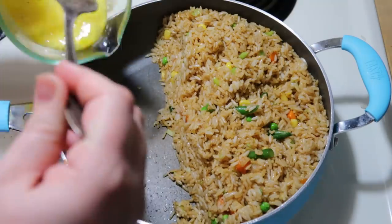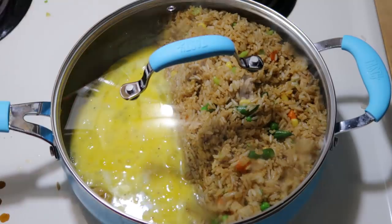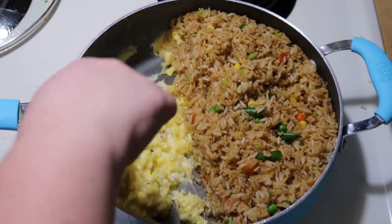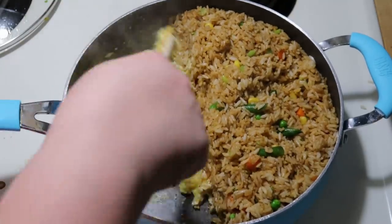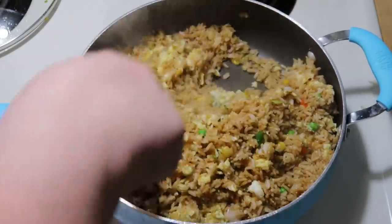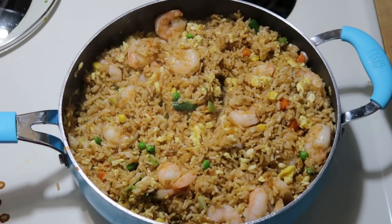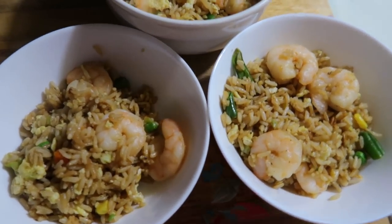I whisk together four eggs with some salt and pepper and pour them on the side of the pan with no rice. I prefer to cook the eggs separate from the rice because if you mix in liquid eggs right away it coats the rice and I just don't prefer that texture. I cover it and let the eggs cook most of the way through, then scramble them on the side. Once they're cooked I toss them in with the rest of the rice. Since we're doing shrimp fried rice I toss the shrimp back in, taste it, and add more soy sauce if needed. I usually just put soy sauce on the table for anyone who wants more. It comes together really fast and we absolutely love it.